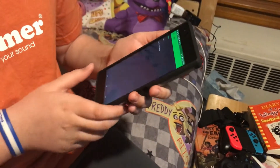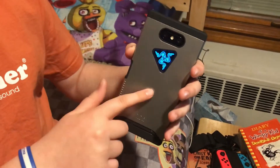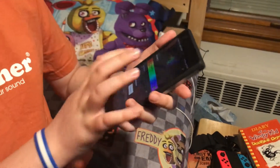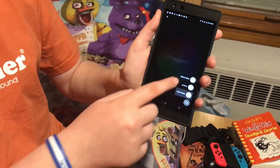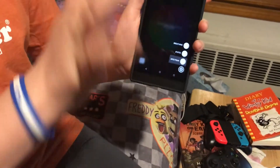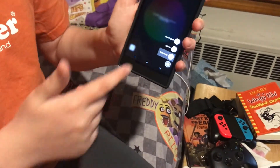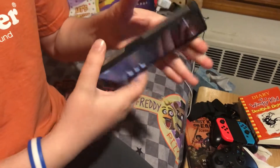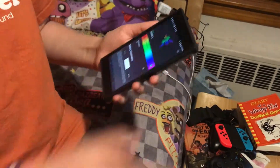I downloaded the Chroma app, and if you see this thing right here, it's cycling through all the different colors — that's what I have it set to right now. There are actually three different settings: Breathing means it changes between two different colors, Static means it stays one color, and Spectrum means it changes through all the different colors.